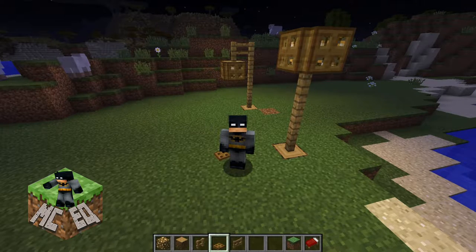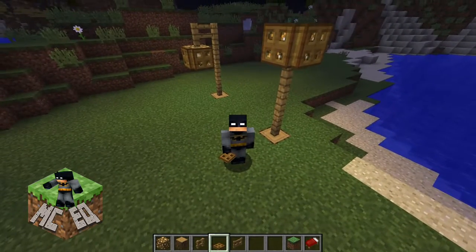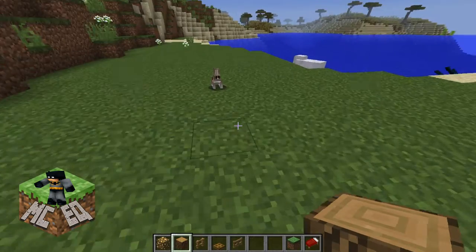Hey guys, let me show you how to make two really cool lamp posts. Alright guys, let's begin.